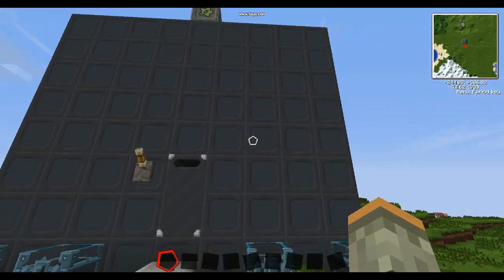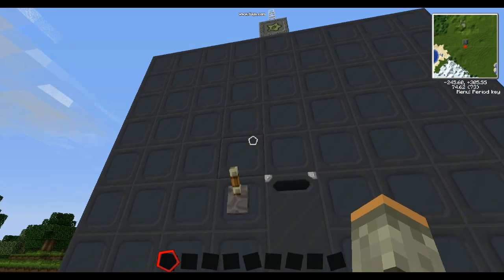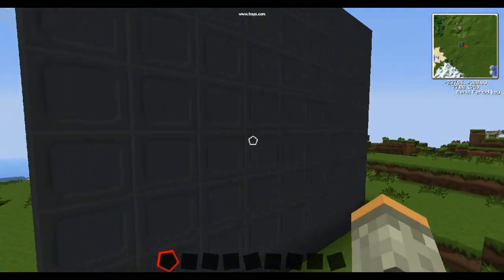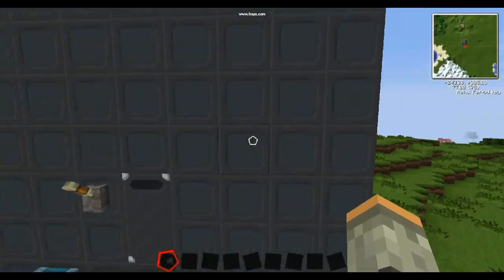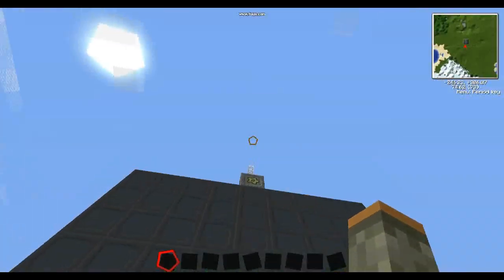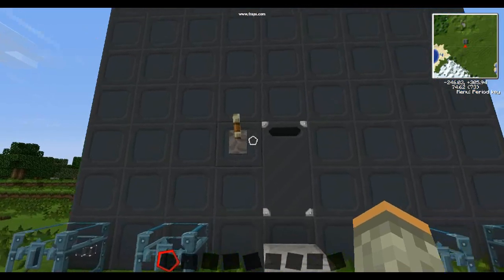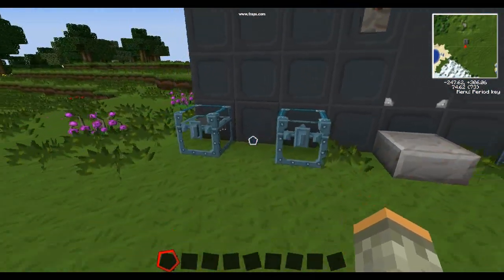Hey guys and welcome to my first tech tutorial. This is how to make a safe nuclear reactor. This will not explode if you do not tamper with it, and if it does, this is a two-thick casing made out of reinforced stone — this should stop a blast if it does blow up. It does have a cooldown time and it's not fully automatic, but it's safe.